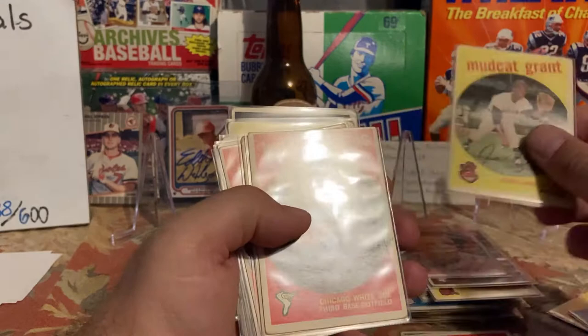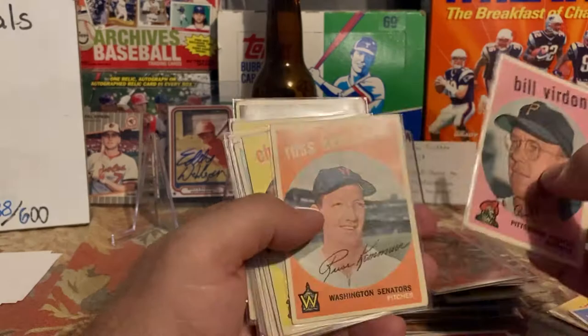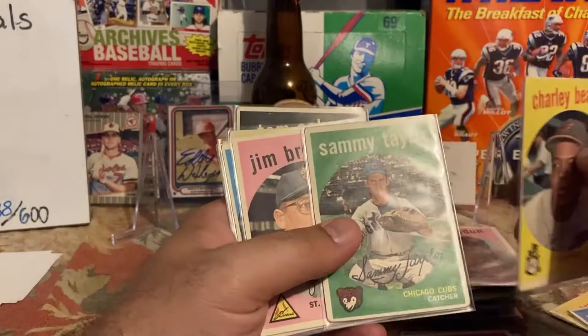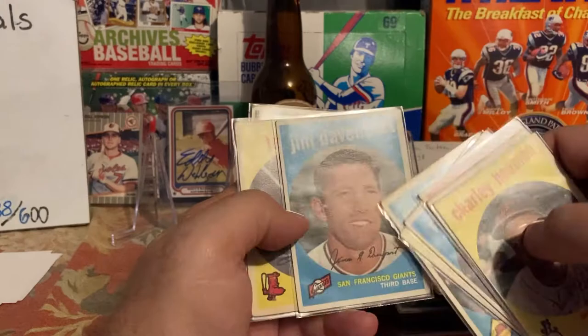Juan Pizarro passed away within the last year — he was a really good signer as well. Bill Virdon is still a good signer, that card is really nice but not centered. Russ Kemmerer — I think I have this card signed, good TTM-er. Sammy Taylor, Zach Kreast, Jim Brosnan, Rip Repulski. Billy Moran still signs. Jim Davenport was a great signer. Leo Kiely, I have Tom Acker. So those are the '59s.